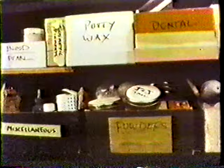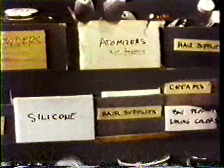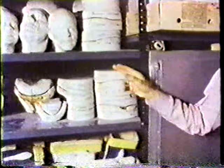Sometimes when I have a makeup problem I look around at the shelves and find something I haven't looked at really in years, and I find if I mix it with something else that maybe that's the answer to the problem. In this room I do messy work like plaster casting and I keep my oven for baking the foam latex. Over here are shelves for work I'm currently working on, and over here are some life masks of actors with whom I have worked.